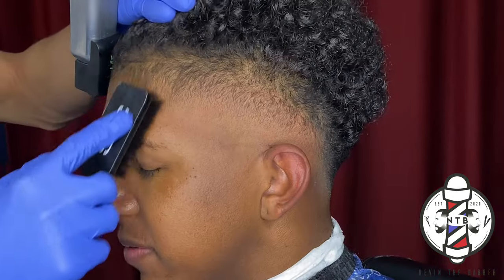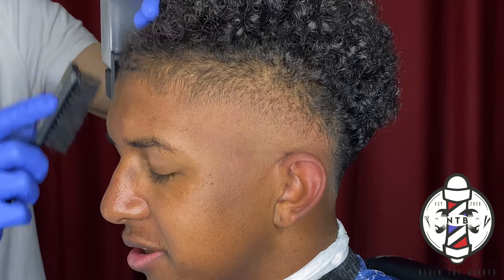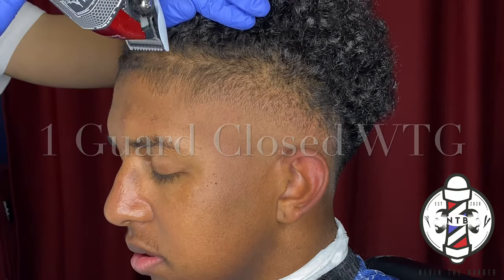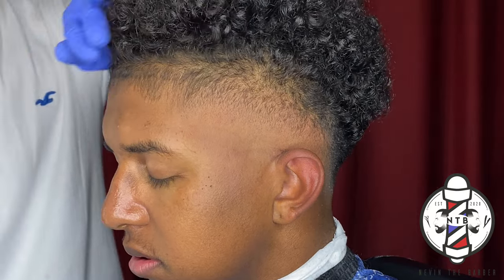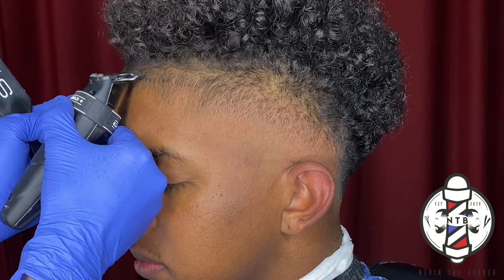Now to get into the lineup, I'll go ahead and do my lineup preparation by combing down all the baby hairs and then hitting it with the number one guard closed. This is just laying down all the hairs flat so that when I come back with my trimmer it'll leave a nice crispy cut.